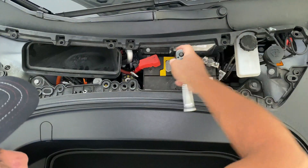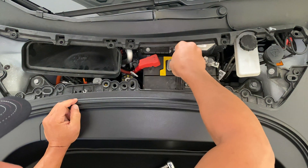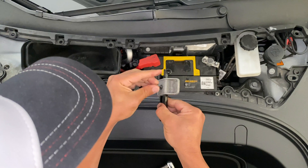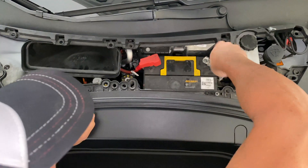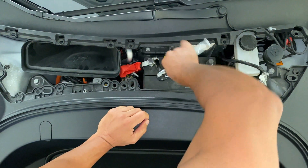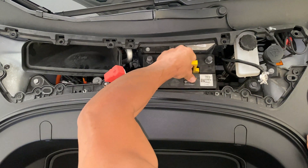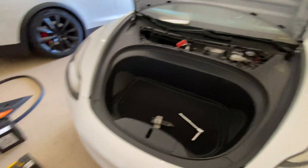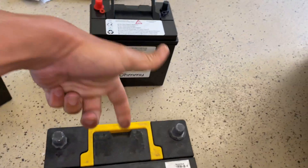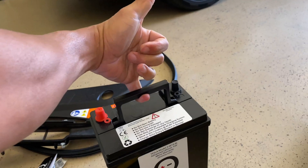I should be able to wiggle that out. Okay, so here we go — just pulled out the battery. This is the stock Model 3 lead battery. I'm gonna see if I can lift it with one finger — it's definitely hard but I can do it. But this new one I could even do with my pinky.